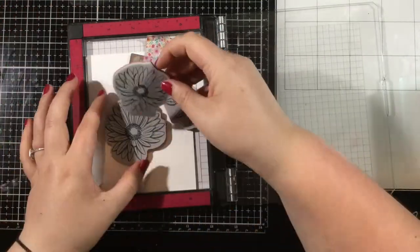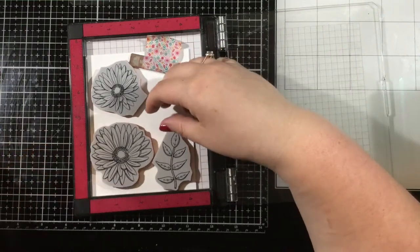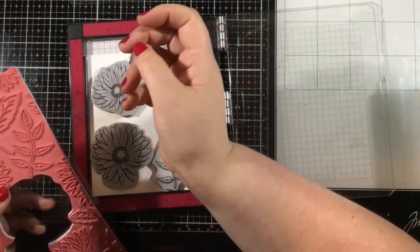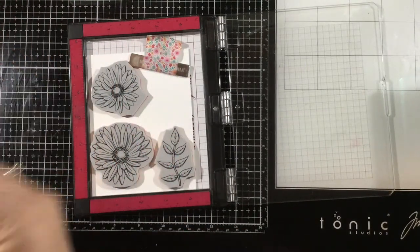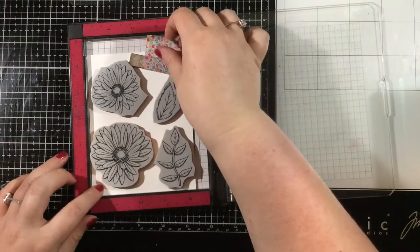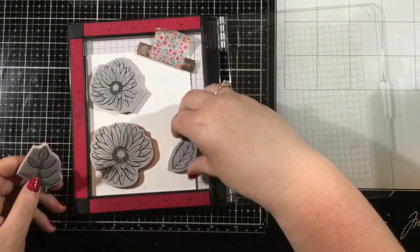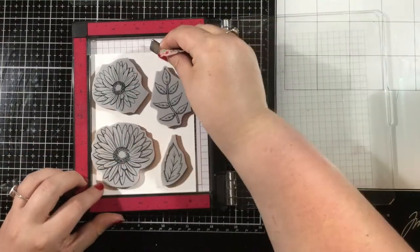For the images for my card, I'm going to be using the new Fresh Cut Flowers Slimline Peel Apart Background Stamp. I was so excited to see Simon Hurley Create bring his peel apart background stamps to slimline size. I love these peel apart background stamps because you can use them as one complete piece, or you can take apart the stamp and just stamp individual pieces.